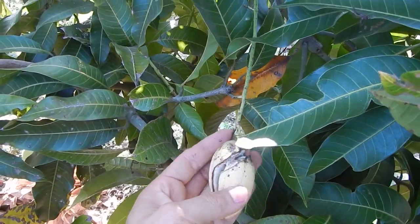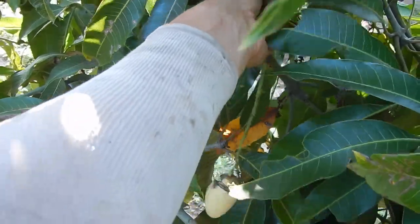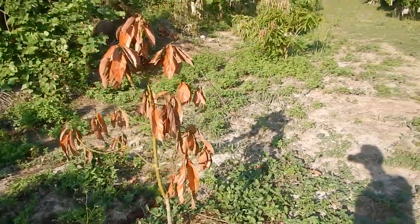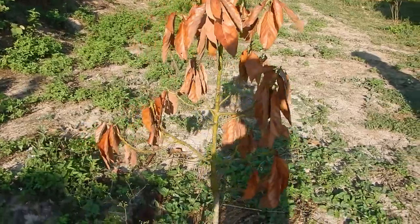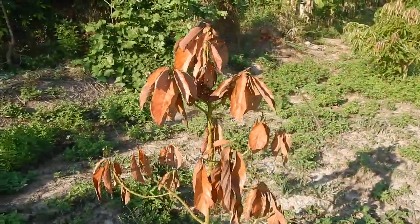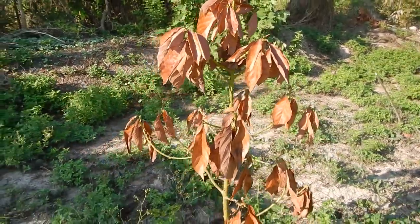Here's an example of a small one that didn't make it — already cracked without being bagged, it needs to come off. The dry season here in April has been so rough on everything. This is our oldest avocado tree — I don't know if it will survive, it probably will, but it was very rough for the trees.